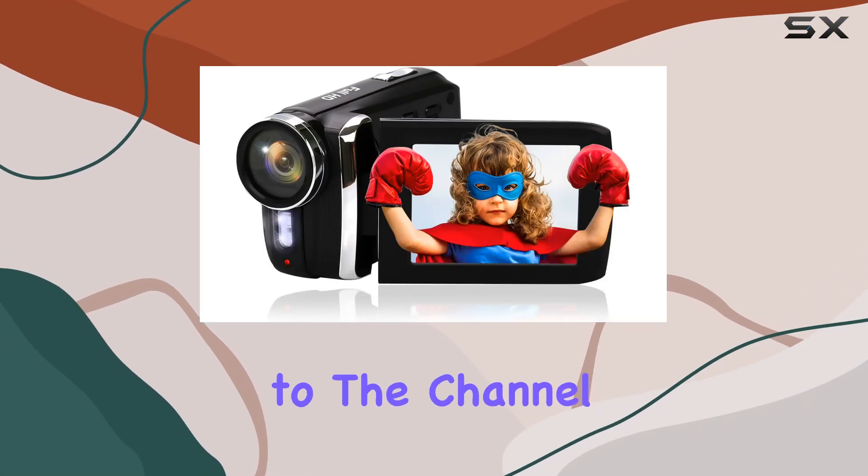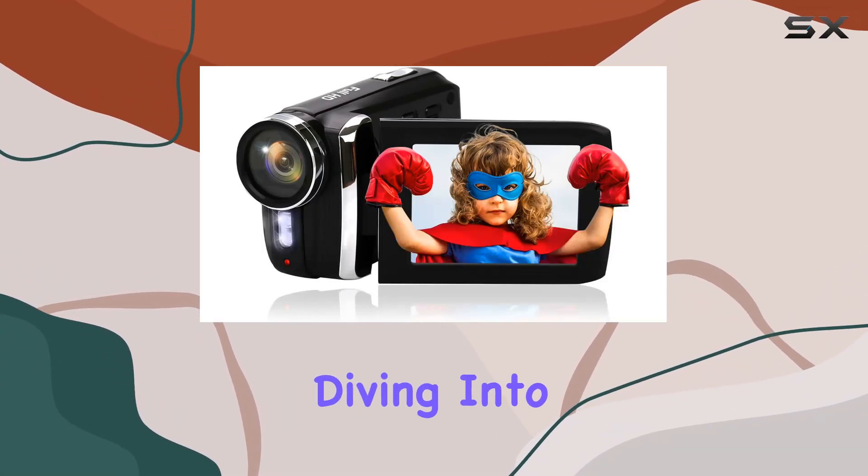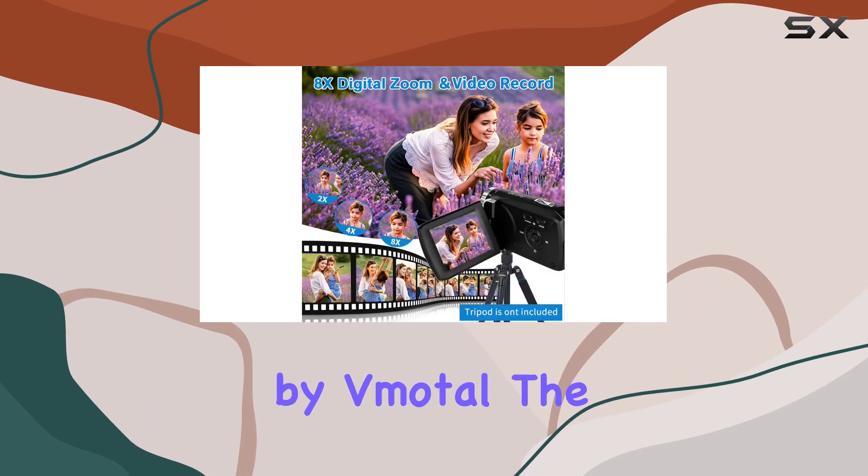Hey everyone, welcome back to the channel. Today, we're diving into a budget-friendly kids camcorder by Vmodel, the Higam.